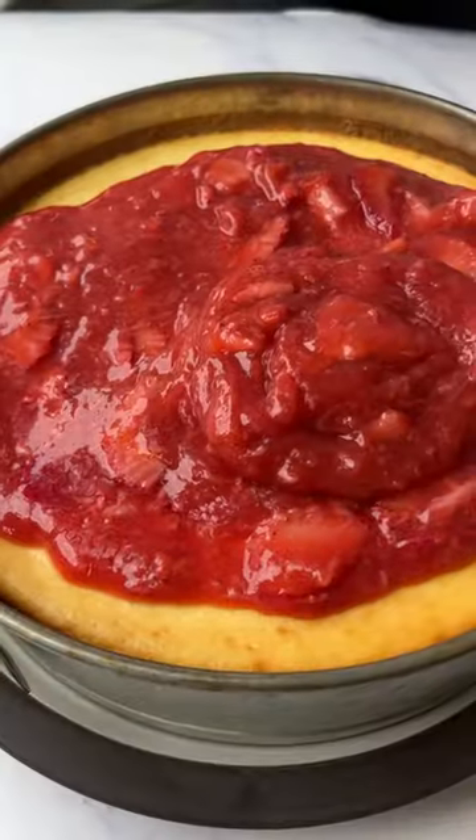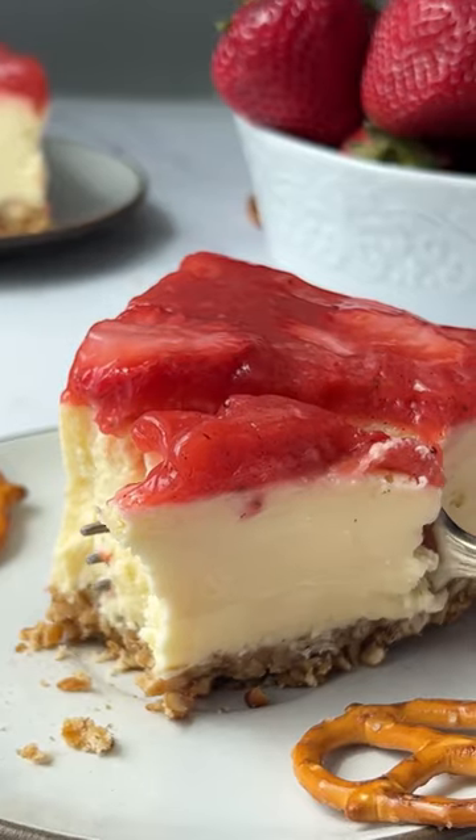Pour that over your pretzel crust and bake it off, then make a fresh strawberry topping with vanilla and lemon juice. It's so delicious.